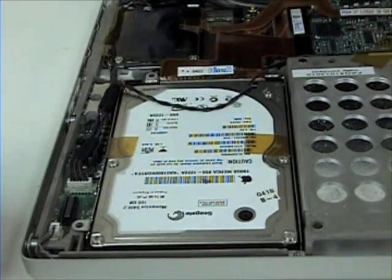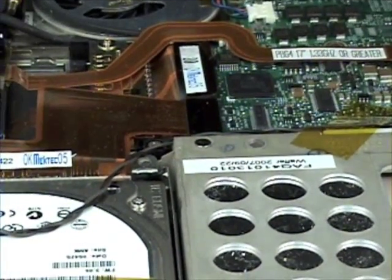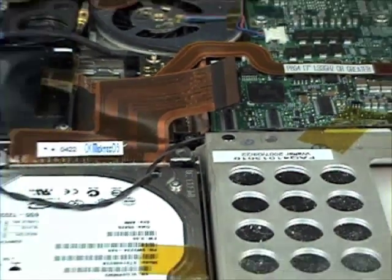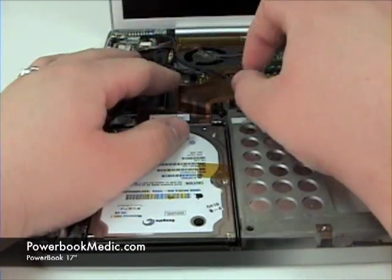Once this is complete, remove the hard drive cable from the logic board, and lift up and out to remove the hard drive.